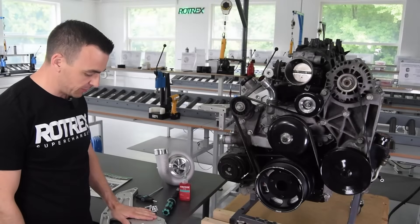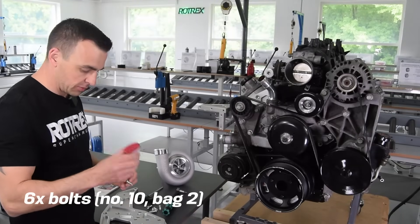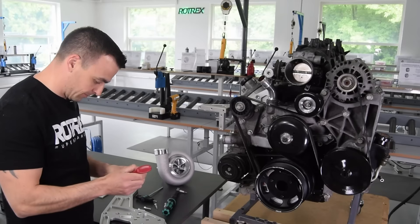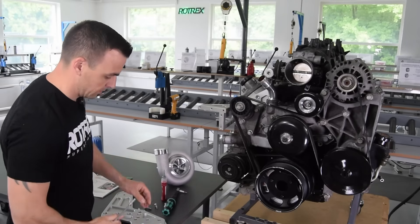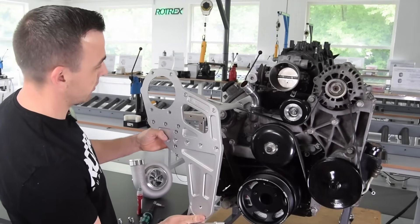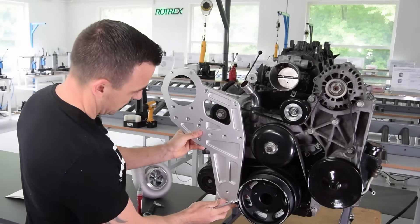Step nine is fitting the front bracket to the motor. Apply Loctite to the bolts — there are six of them this time. You have a lot of holes, but align these three on the front like that.